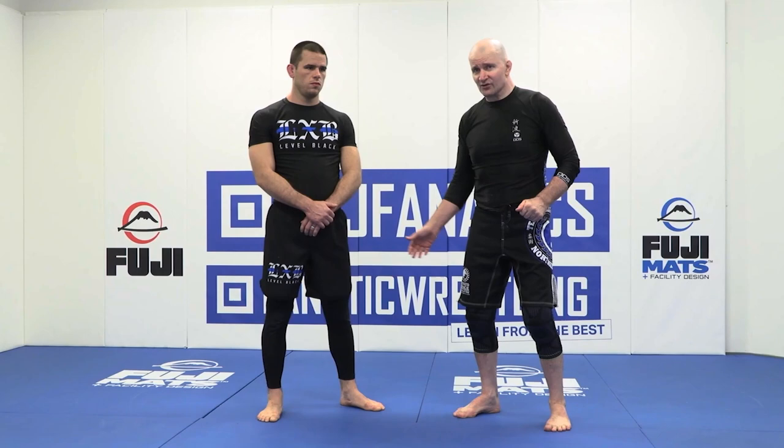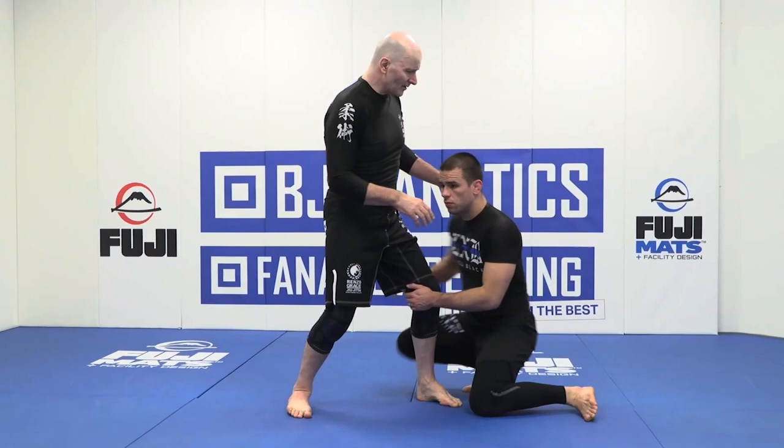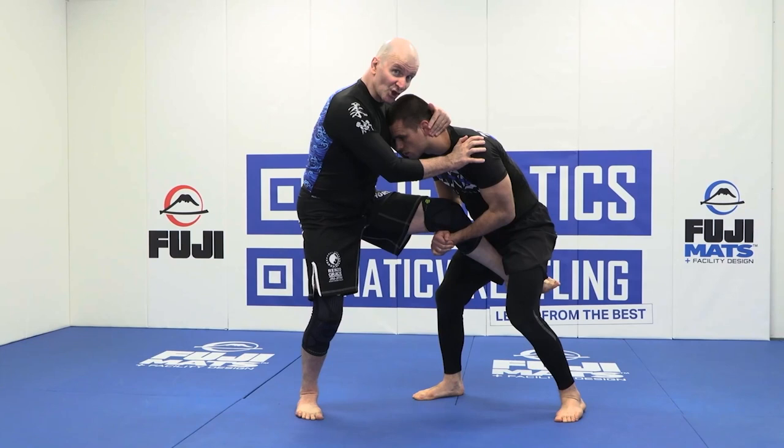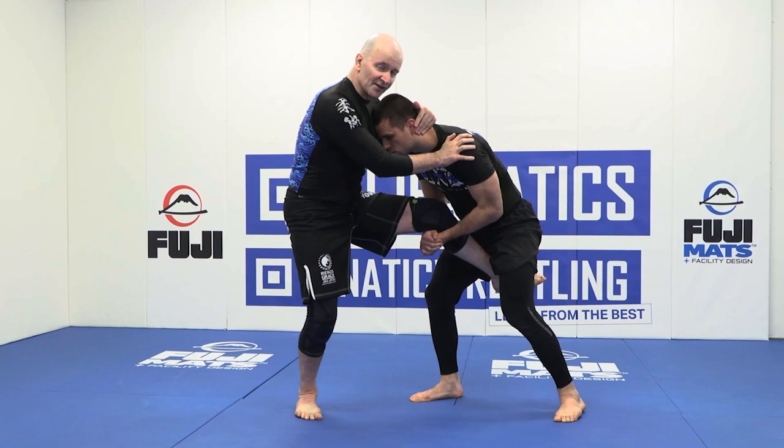Placido shoots with a head-to-the-inside single, comes in — boom — and from this situation he likes to stand up to his feet. From here we're fighting for control. Your job is to slow things down and provide some initial resistance. You can't be the guy that your opponent just touches your legs and you fall over with no resistance.